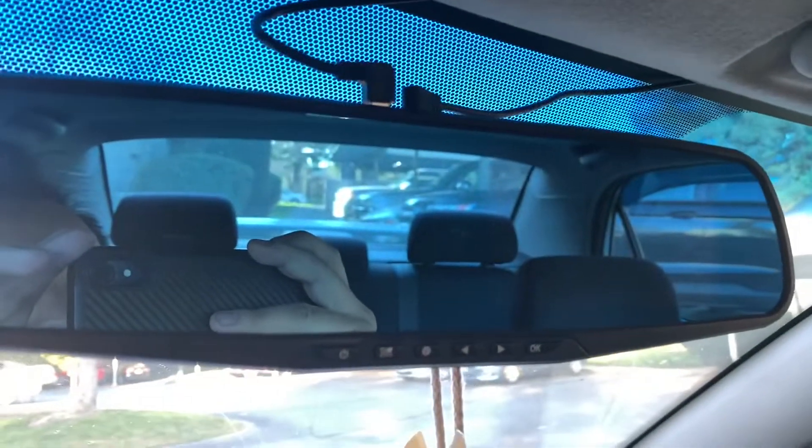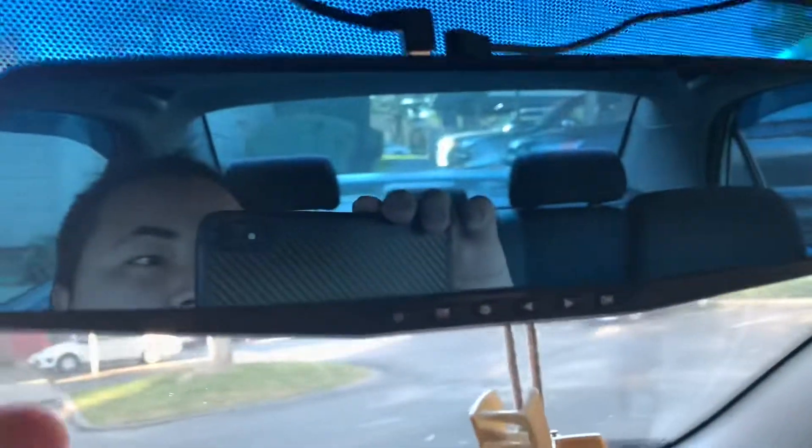Today we'll be replacing my backup rearview camera with this new one. The old one has a 4.3-inch screen, and this new one is going to be full screen.